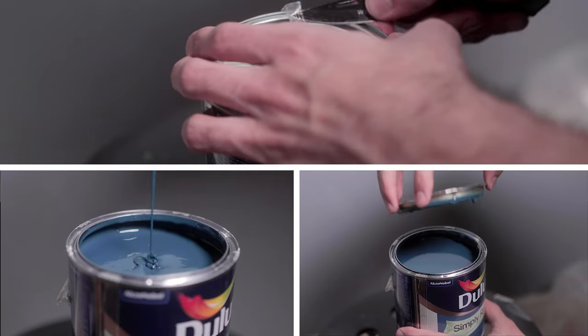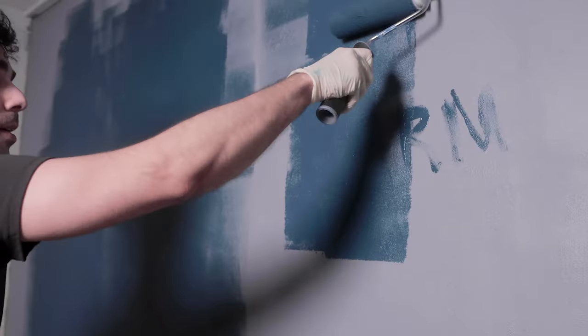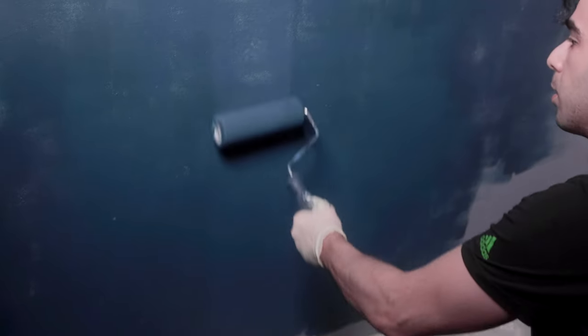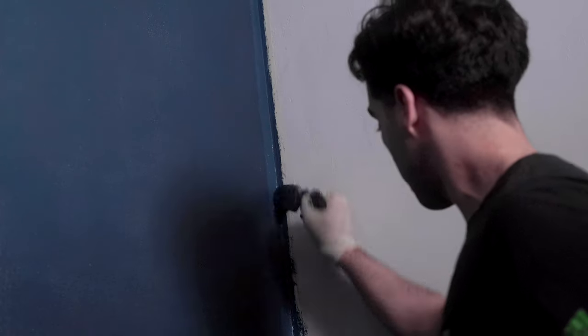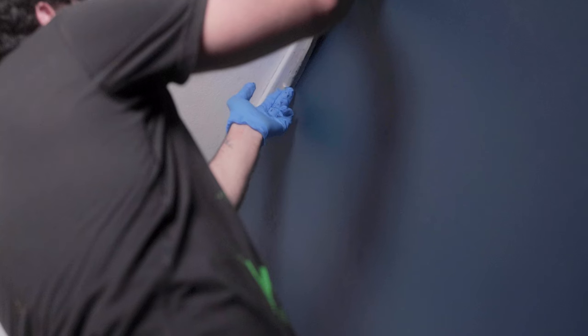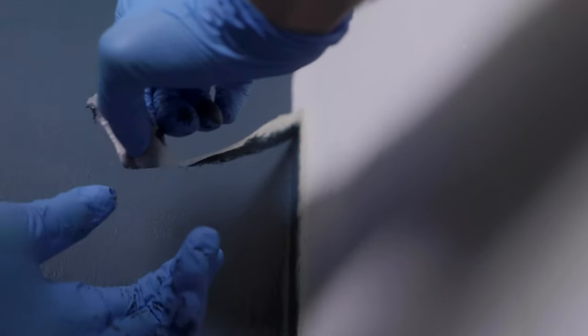Once the primer was dry, it was time to start painting. I must say I've never really been a fan of painting, but I really enjoyed it for the most part. At first the color looked a little different than I expected, but once it had fully dried it looked so much better — just as I had expected. Painting actually took me quite some time, but I finally completed it and was happy with the result.